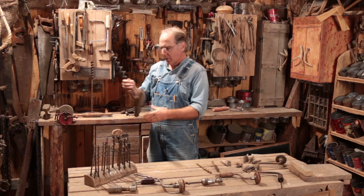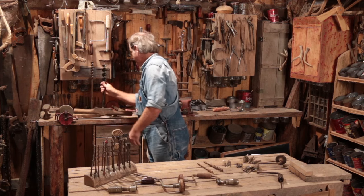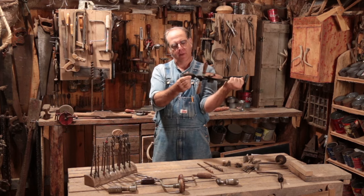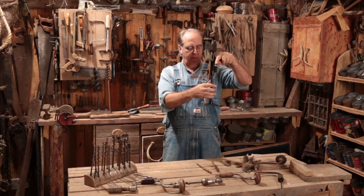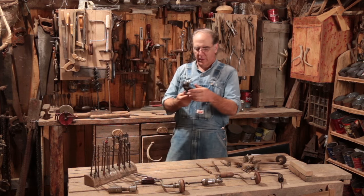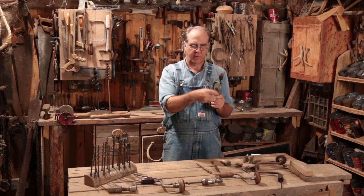Some of the common ones — this is an auger, a tee auger, because it looks like a tee. And then there's a little tool called a breast drill. Basically you put a round shank bit in here, hold this handle, and this goes right on your shoulder so you can put downward pressure as you're drilling. Then you've got smaller drills — this little hand drill here.